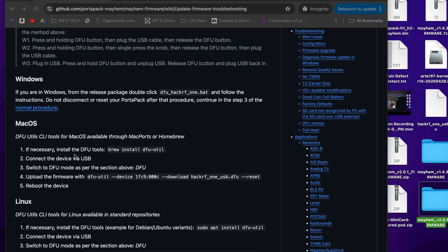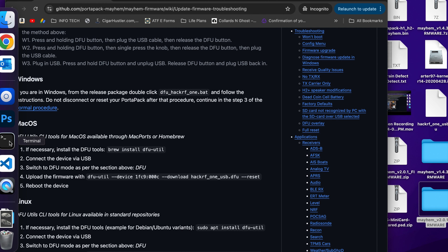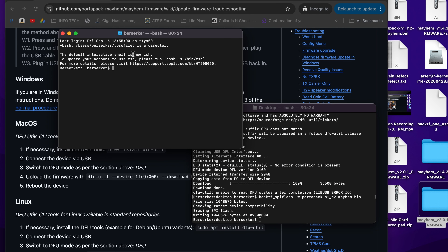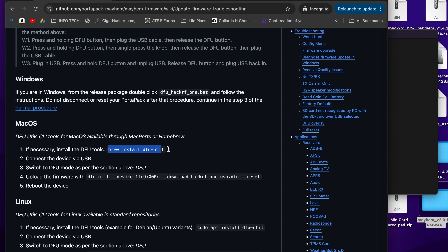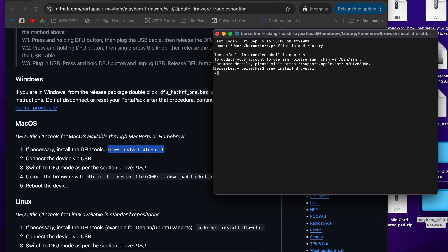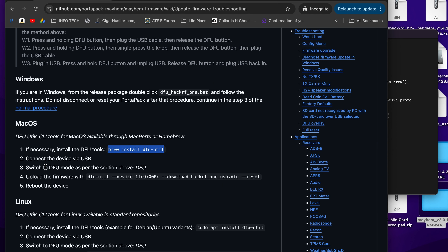On Mac, in terminal, run: brew install dfu-util. Once that's confirmed, connect the device via USB, switch to DFU mode. Download the version you need, put it on your desktop, unzip it. Then in terminal run: cd Desktop to set your working directory.